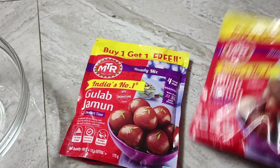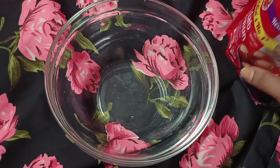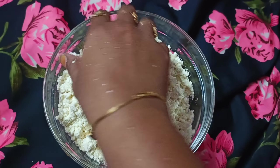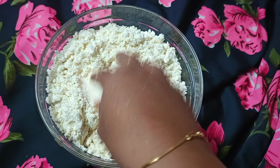Take the mix in a bowl. Now add a little bit of salt, then add a soft dough.